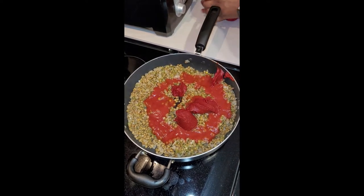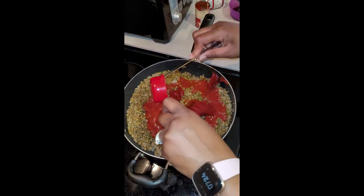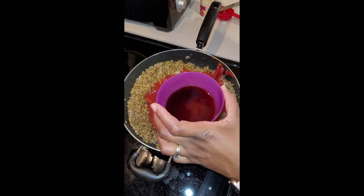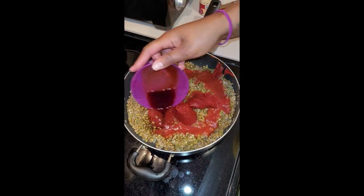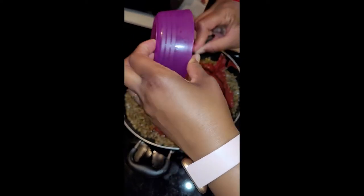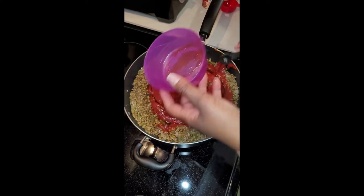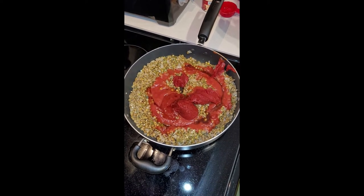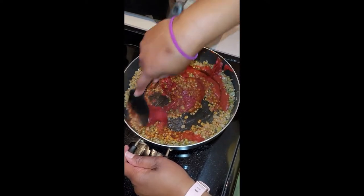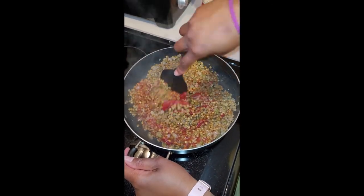I'm mixing in the tomato ingredients and then adding the ketchup as well. Now I've got all the red stuff in, and I'm going to add a little brown sugar — I mixed it with a tiny bit of water so it combines easily. The brown sugar cuts the tartness of the tomato sauce and adds a little more flavor. I'm combining it all together in the pan to get that nice sloppy joe look — going from brown lentils to a red mixture that looks just like sloppy joe.